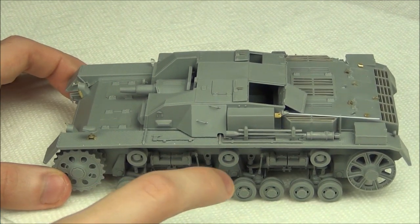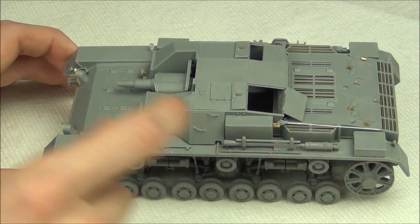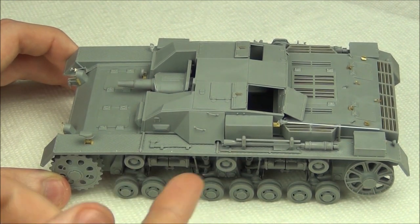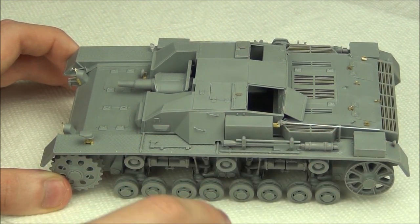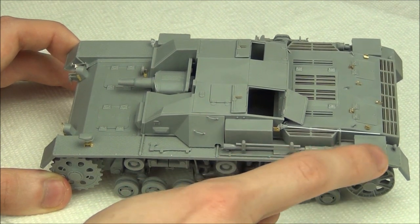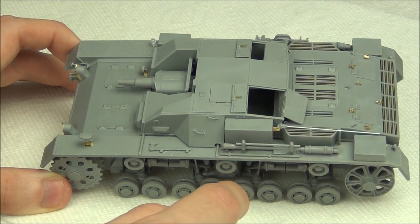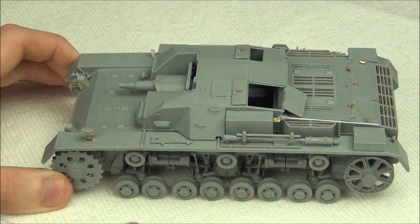First of all, you can probably see that I've replaced the antenna rod with a piece of styrene rod, which is why it's white. The kit's plastic piece for the antenna was fine — about the same thickness — but there was a bunch of cleanup points on it, so I just cut it off and replaced it because that was easier.